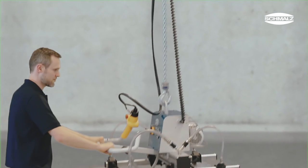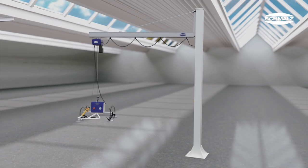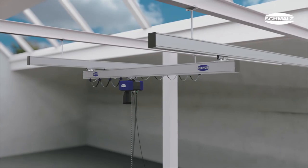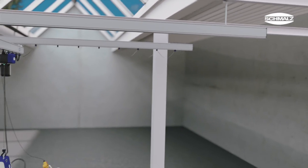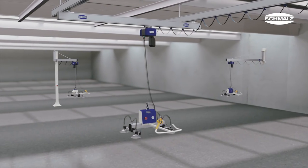Schmaltz offers crane systems and chain hoists that are configured specifically to match the lift capacities. With column-mounted jib cranes, wall-mounted jib cranes, and overhead bridge crane systems, Schmaltz offers the most ergonomic solution for all applications. Their excellent weight load ratio and smooth rolling wheels make these cranes exceptionally easy to operate.